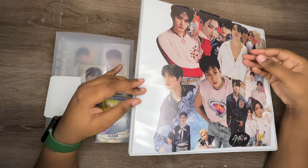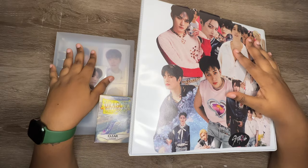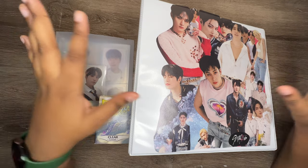We're going to actually start with my Stray Kids OT8 binder. I feel like we always start with this and we end off on my Seungmin A5 binder, but it's just what I do. This is just my brand — just kidding.